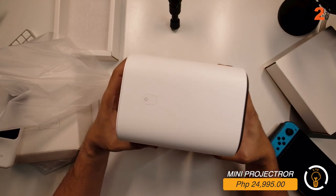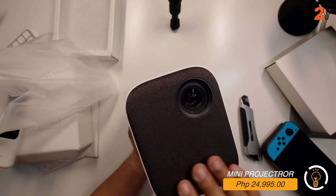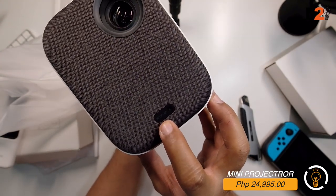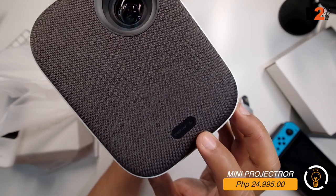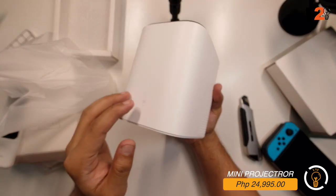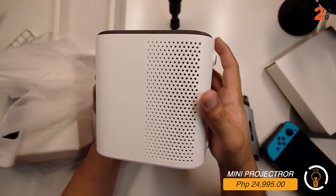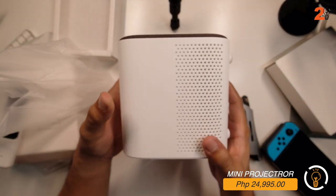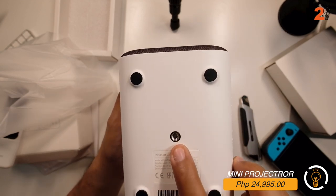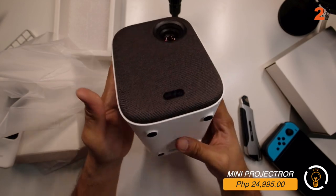On top there's the power button. In front is the lens, and the face of the unit is covered in speaker fabric. On the lower part it says 1080p autofocus. When pointed at a wall it should auto-focus - previous Xiaomi projectors I used required manual focus adjustment. There are circular vent holes on the side for heat dissipation. It also has a tripod mount so you can install it on the ceiling or place it anywhere you like.